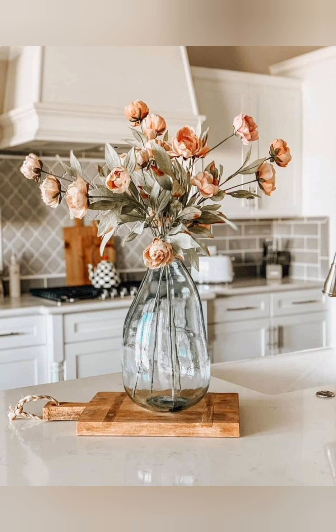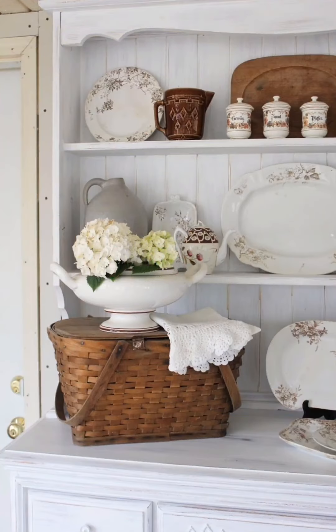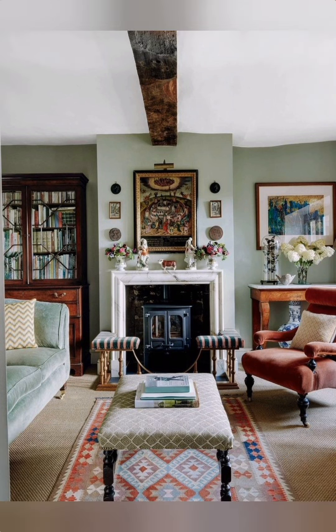Mix and match seating: In dining areas, mix different styles of chairs for visual interest. Wire baskets: Utilize wire baskets for storage in kitchens, bathrooms, and living rooms — they add a touch of industrial style while being practical.